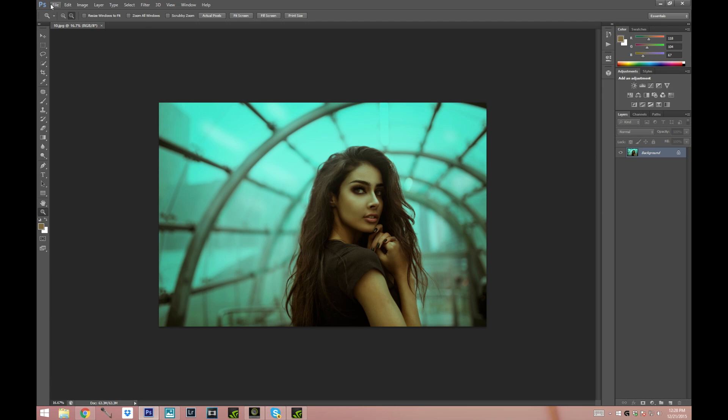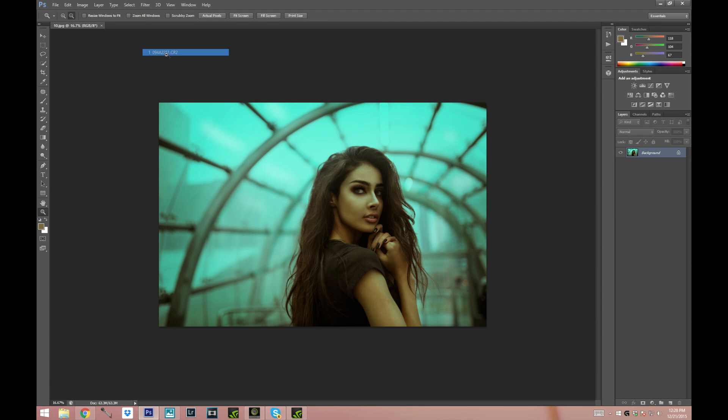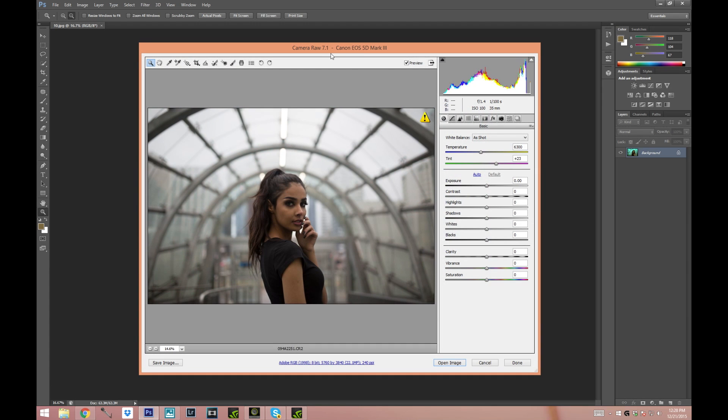The first thing I'm gonna do is just open my picture and I'm opening it in Camera Raw because I shot my picture in RAW, and I would definitely recommend shooting your pictures in RAW instead of JPEG because you have a lot more control over the editing. But if you have a picture in JPEG you can still open it in this plugin.